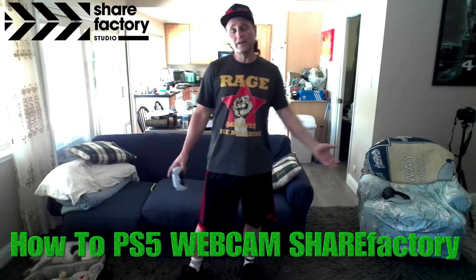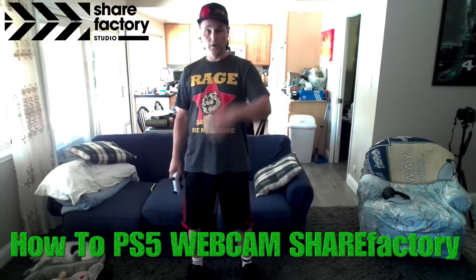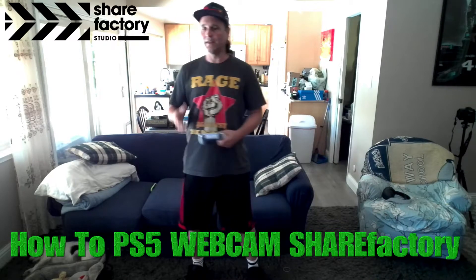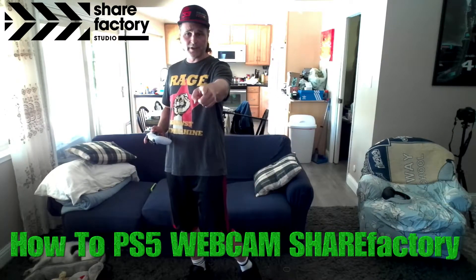Hey, what's up everybody? Xulis here and in this video I'm going to show you how to record video footage from your PS5 webcam or PS4 if you have the adapter, and then add that to ShareFactory and add that to your videos just like this. So here we go, let's jump into this video.